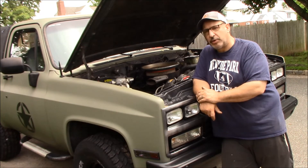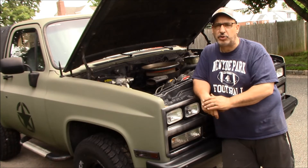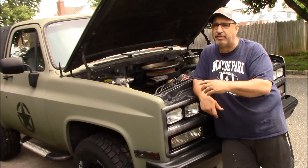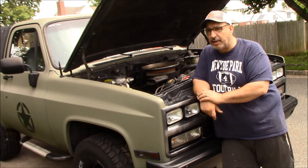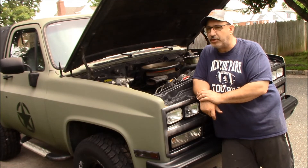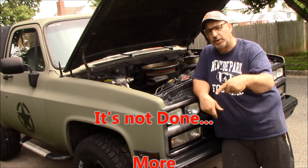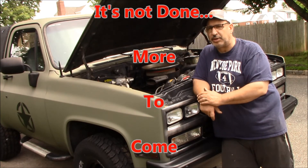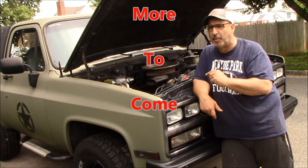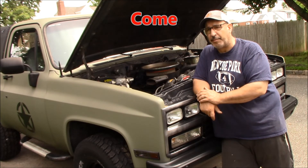That's it today from Axle's Garage. Hope you enjoyed the series on our crank no-start in this K5 — it's an '89 Chevy Blazer TBI, full size. We love these squares over here at Axle's Garage. Everything we use we'll always link in the comments or description. Go in the comments and tell me what your issues are with some of these TBI engines, because there's lots of them. We've got a couple more videos coming up because we do have a couple other gremlins we need to work out. Thanks for watching.